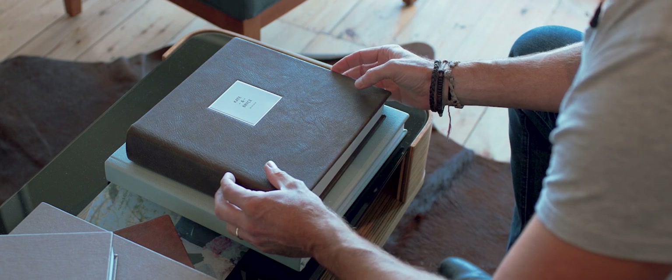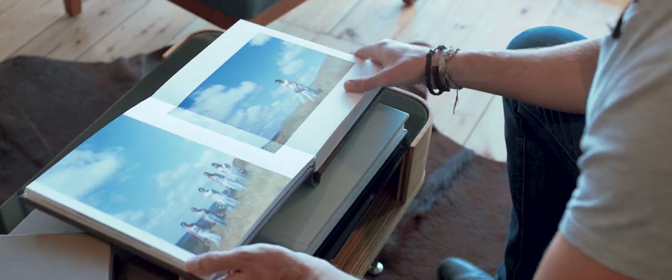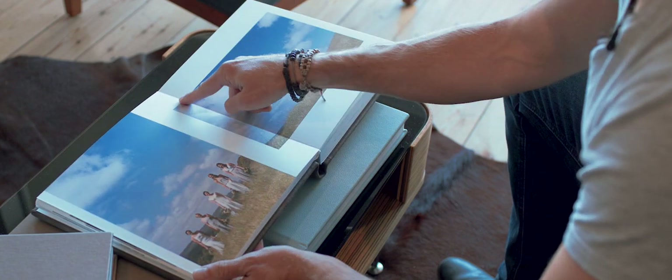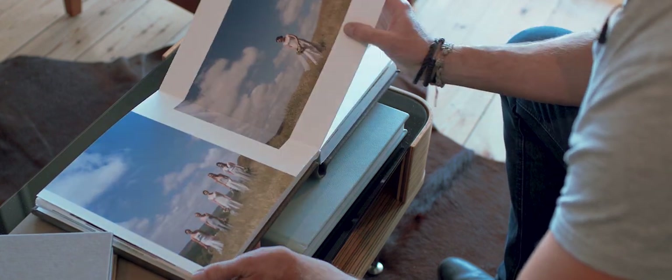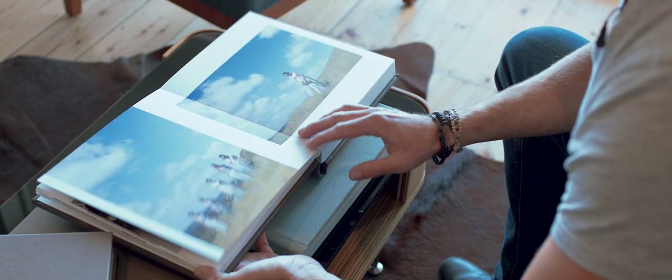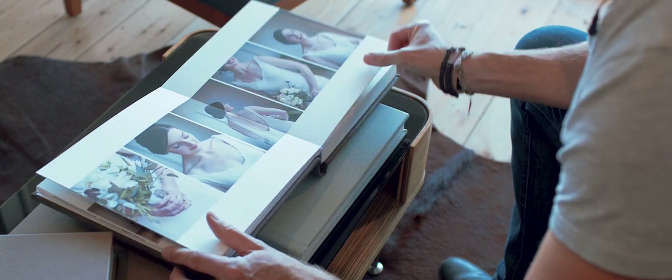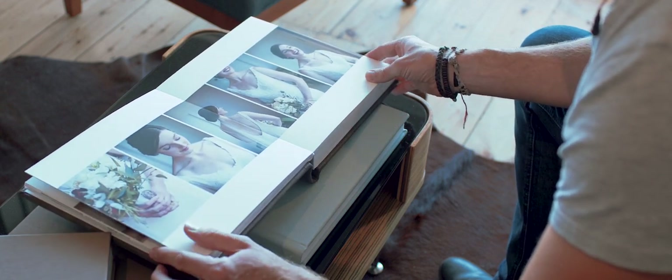This is a 10 by 10 inch flush mount album. It's called a panoramic album because we were able to print across the spines. In some of the older versions with the thicker pages we couldn't do that, whereas now we can print across the center spine, which just allows for so many more options in terms of design.